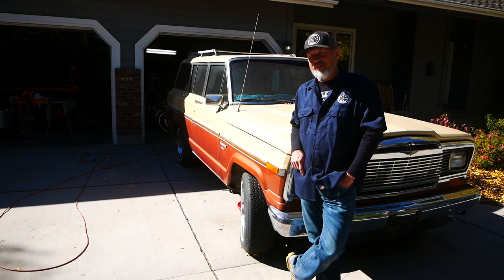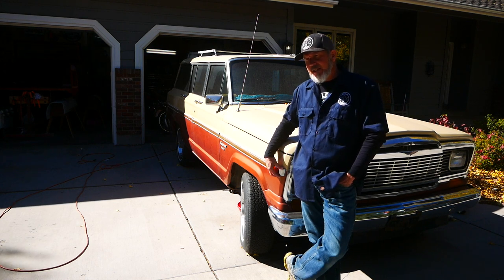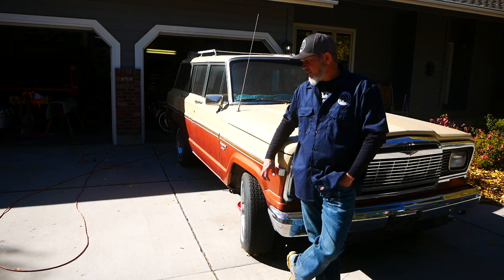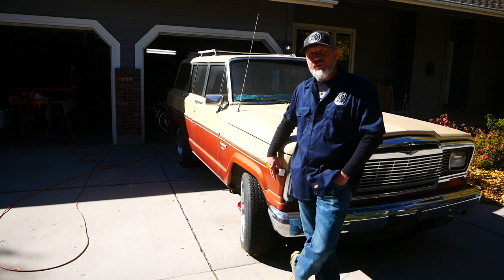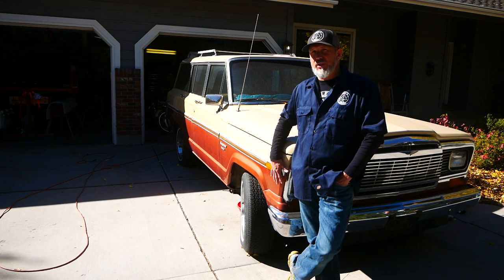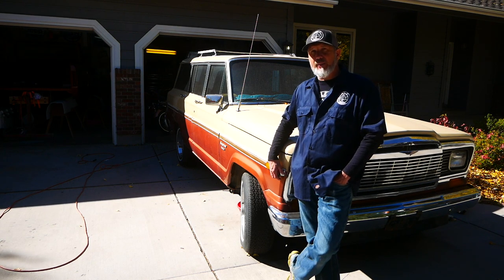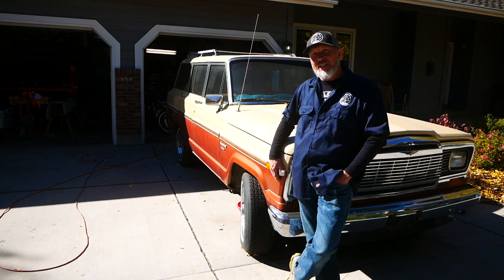Project number four is a 1983 Jeep Wagoneer. We bought it from an auction, sight unseen, and it has been one of our nightmares ever since. I've replaced almost the entire transmission and transfer case. I grew up with one of these and I want to see it run. Project four is simply getting this running and driving so we can enjoy it around town. We're not going to blow it apart right now — it's a classic that we want to enjoy as a family because both huskies can fit in the back.